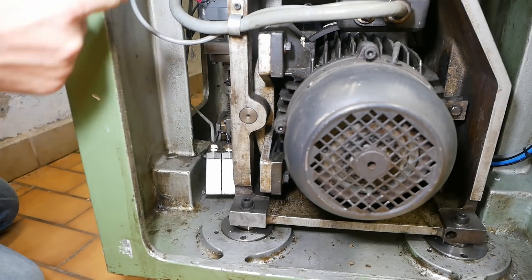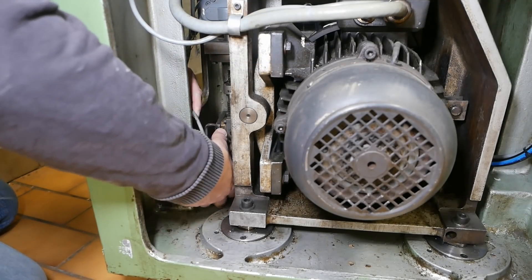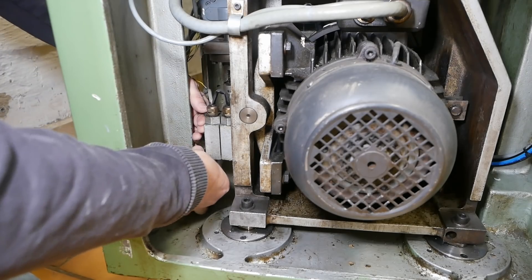Before I continue assembling down on the other end of the machine, I still need to put these limit switches back in and wire up a couple of other bits for the main motor. These are the limit switches for the variator end stops.